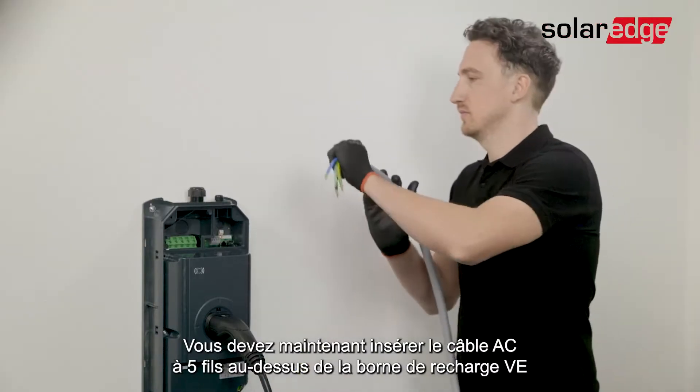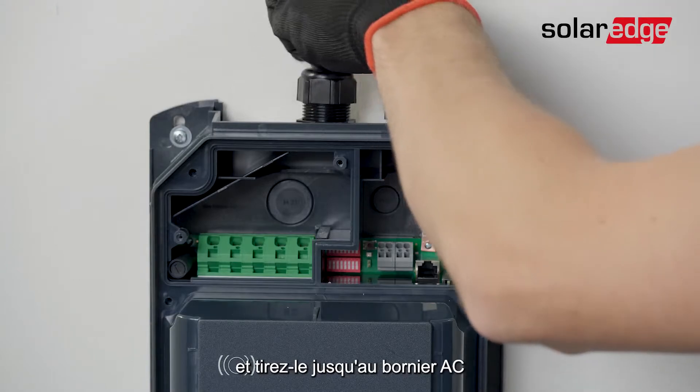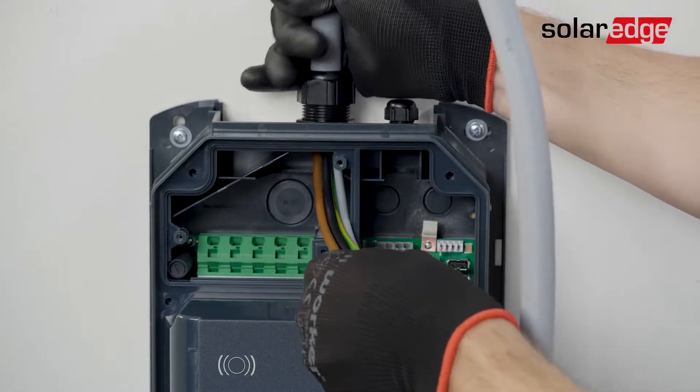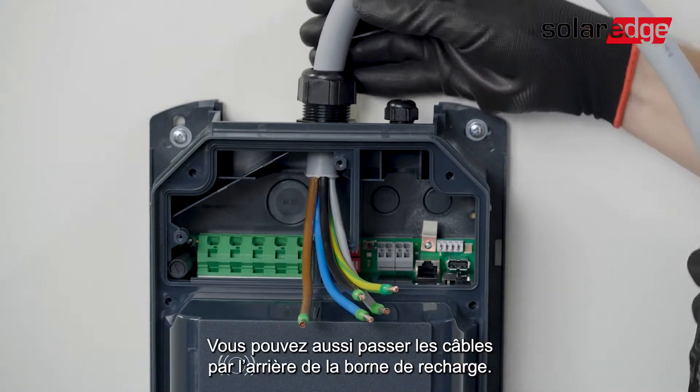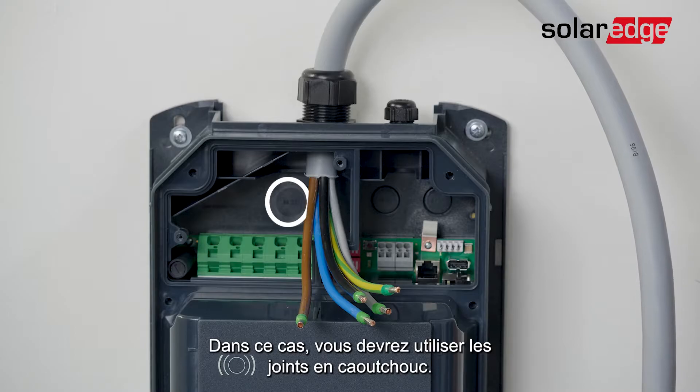Now you'll need to insert the AC cable through the top of the Solerad EV Charger and pass it through until it reaches the AC terminal block. Alternatively, you can pass the cable from the back of the EV Charger, in which case you'll need to use the rubber sealings.